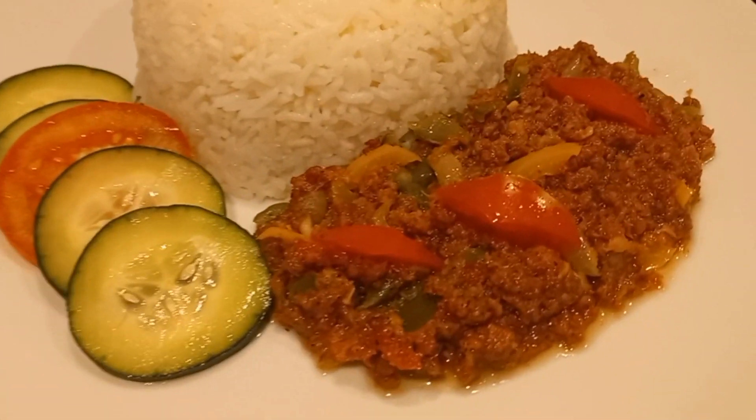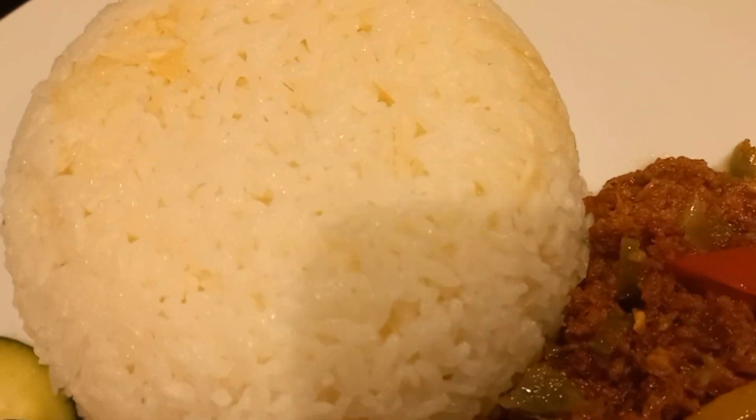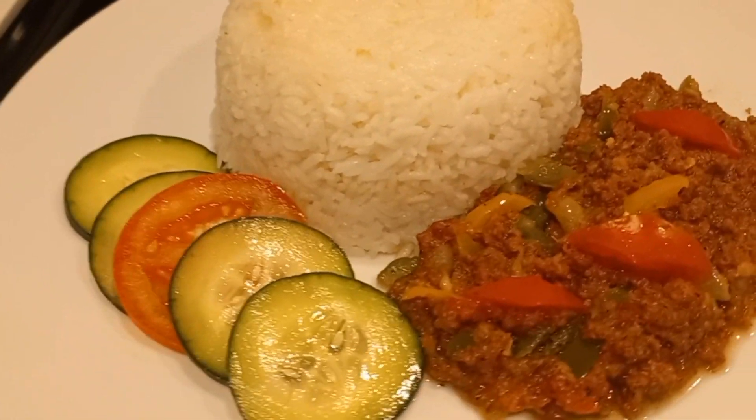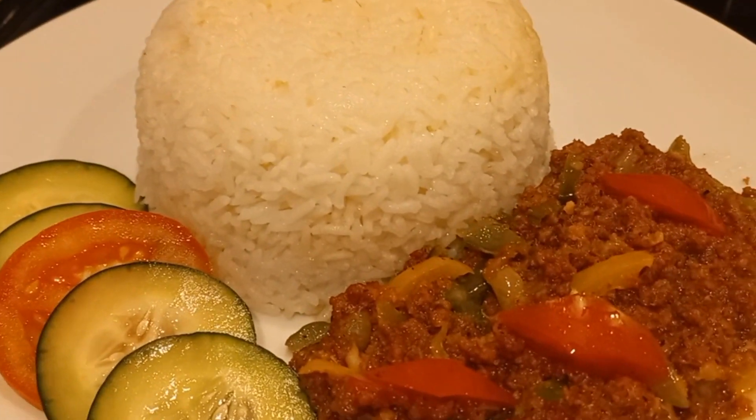Then all you have to do is go ahead and add your corned beef. Side it with some vegetable — today we're having cucumber. If you love the presentation, go ahead and give me a thumbs up, leave a comment below, and I'll see you in the next one.